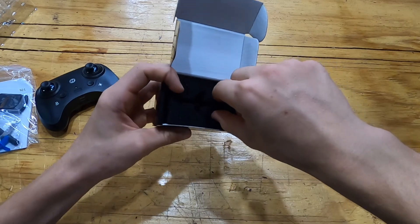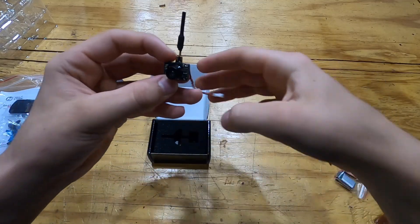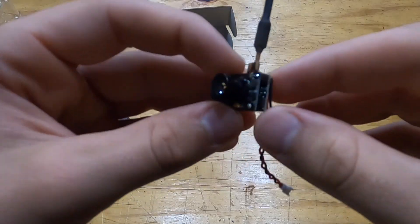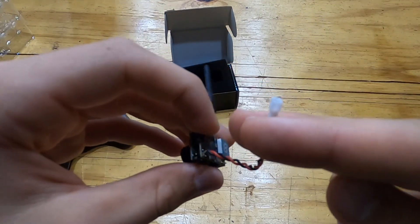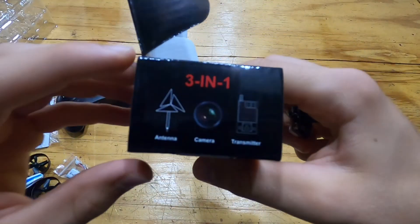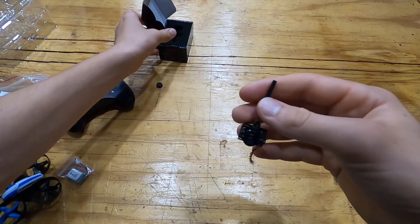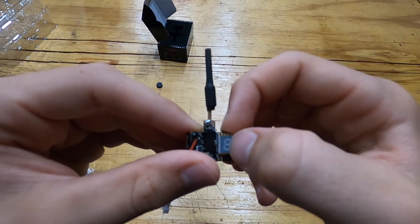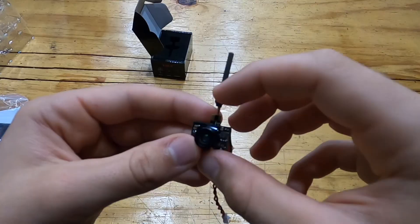Now we're gonna open up this little box with the camera in it. This is the smallest FPV camera I've ever seen in person. Basically what we're gonna do is get these two wires, cut off the connector, and wire it up to the drone's battery. What's great about this is it's a three-in-one — it has an antenna, camera, and transmitter. We just wire it up and it'll turn on, and there's a little tiny screen that shows you numbers and a button to change through the channels.